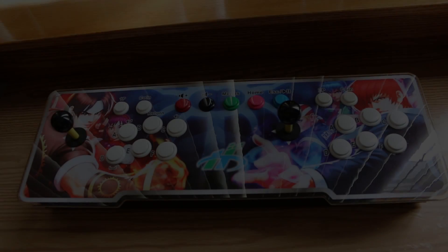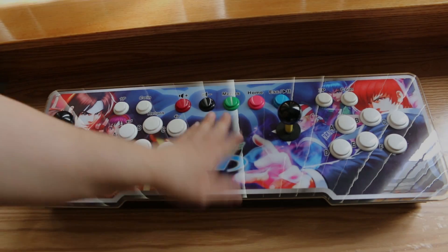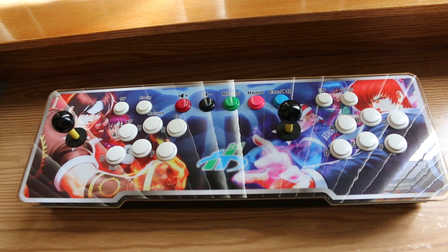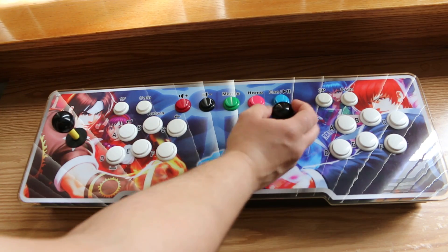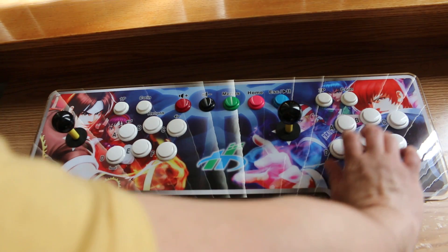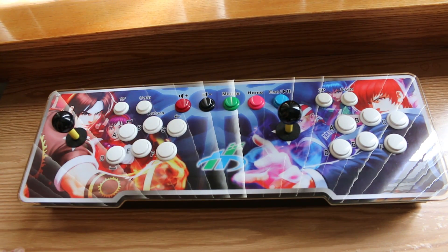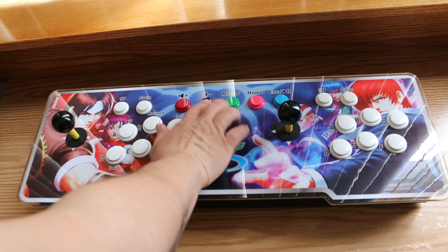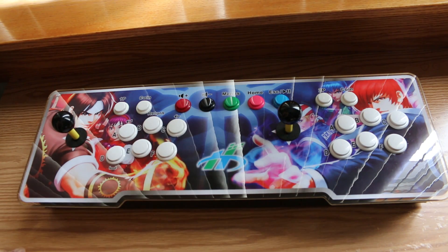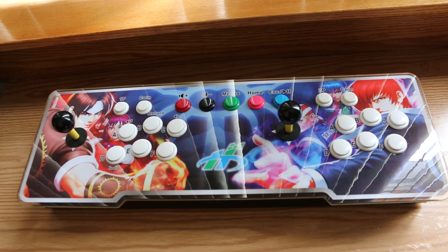What's going on guys, Ness here. Today I want to address some questions I've been asked in regards to the 1760 game Android console, or as I like to call it, the Android Pandora's Box. What I'm going to go over today is how to install apps externally from the SD card via APK file, and then I'm going to do a couple more game tests just to see how this thing runs.